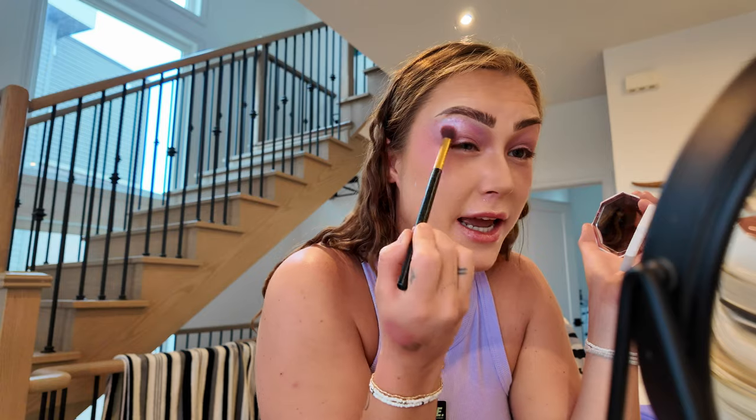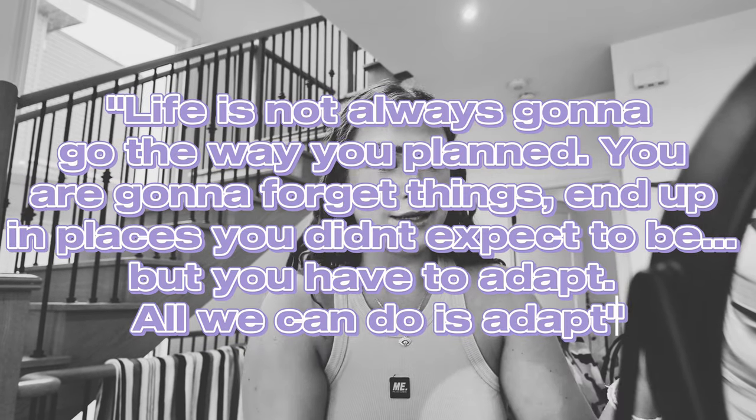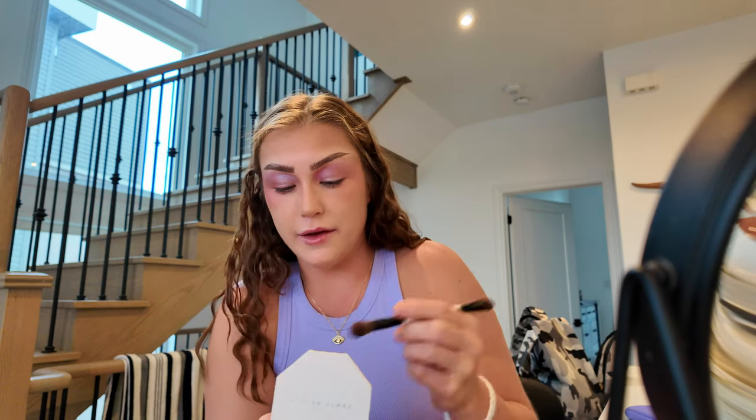Now I'm gonna go over with this blue and we're gonna see what happens. It's so funny because I was just talking to my girl today about that quote — you make a plan and life laughs at you. Life is laughing at me right now, just a little bit. Life is not always gonna go the way you planned; you're gonna forget things, you're gonna end up places you didn't expect, but you're just gonna have to adapt. Learning to adapt and move under pressure is such an important skill. So this is where we are — it's very much giving lavender, baby. Funny enough it probably turned out better than what my vision was, which is so cool — this is why the universe led me here.